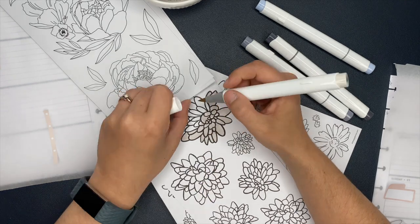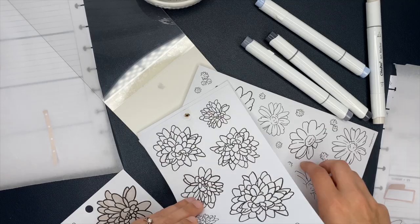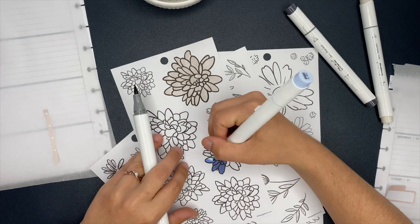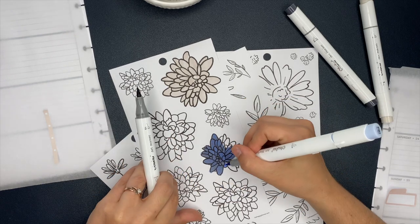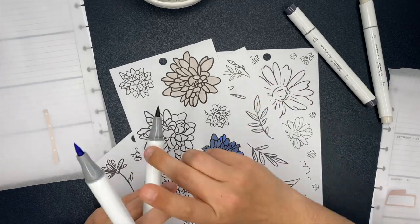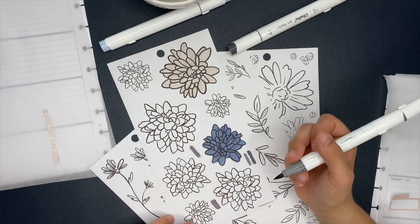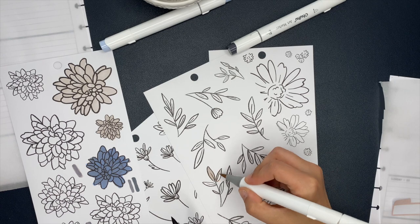Here I am taking the Ohuhu markers and starting to color in some of these floral stickers. I'm going to show you a few clips of me coloring in these stickers — I blended a couple of the markers together, and you'll see me do some swatches. I didn't film the entire process because it did take a little bit of time to get these colored in. Later on you'll see me start coloring in more because I didn't end up coloring in enough. This light blue Ohuhu marker mixed with the light gray is a gorgeous color that I absolutely love. After I did that inside of my bujo fitness planner, I knew I wanted to recreate it inside of my catch-all planner.